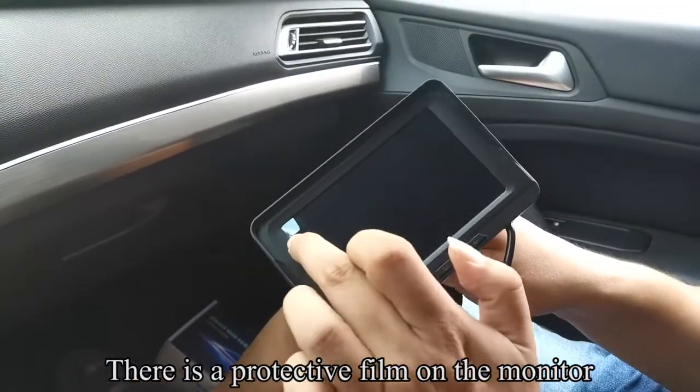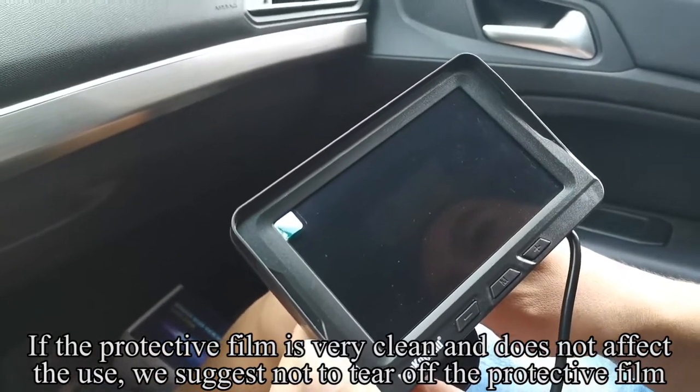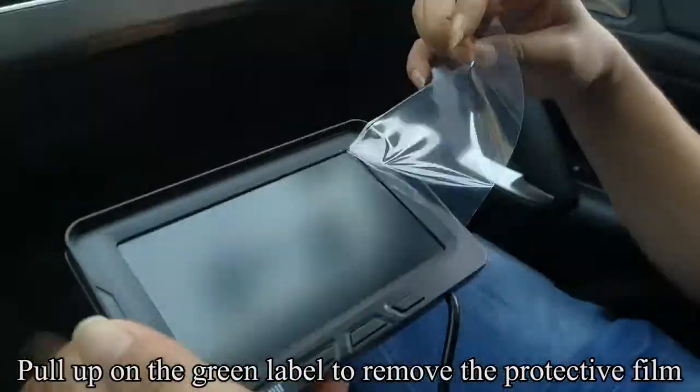There is a protective film on the monitor. If the protective film is very clean and does not affect use, we suggest not tearing off the protective film. Pull up on the green label to remove the protective film.